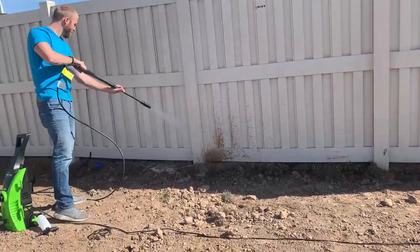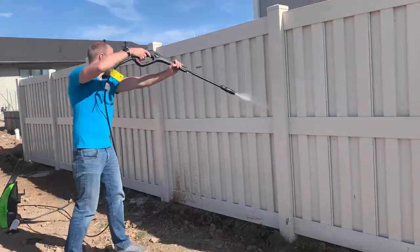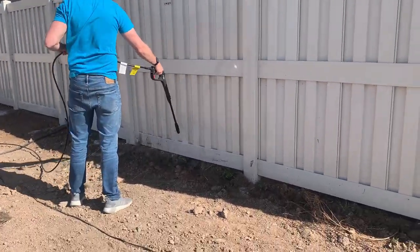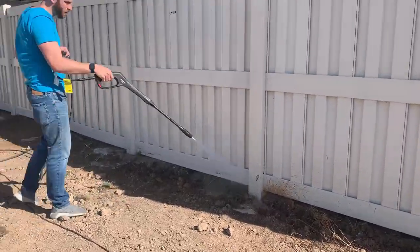Basically you're just going to spray down the area with soap and water, and then go back with the power washer with just clean water and spray the whole entire surface down.